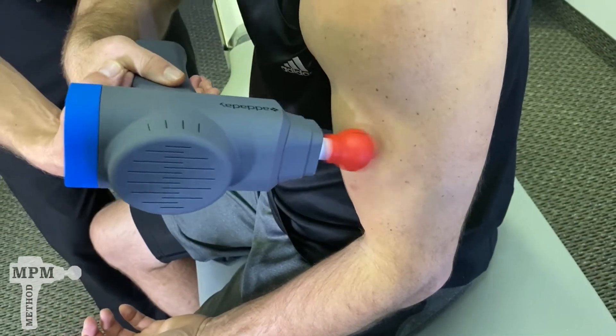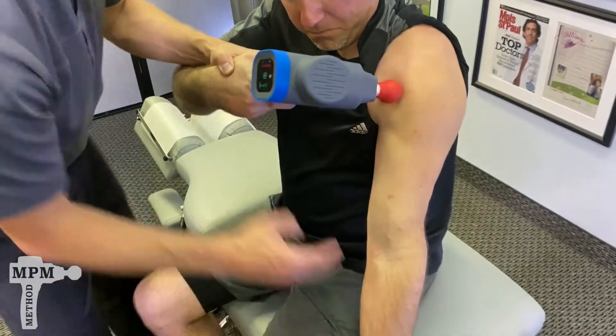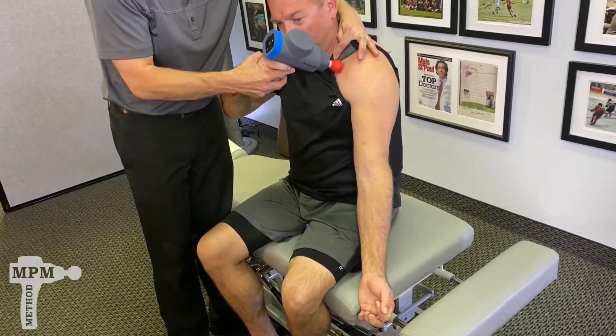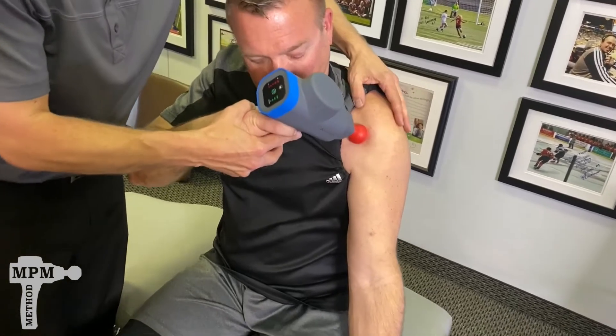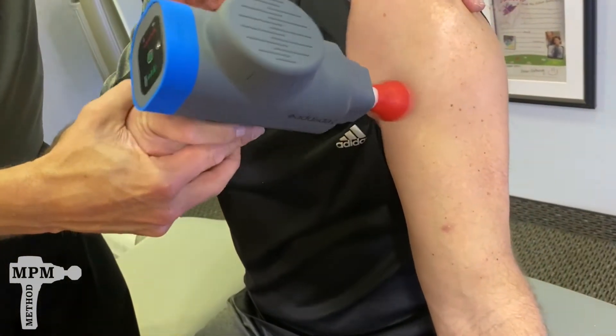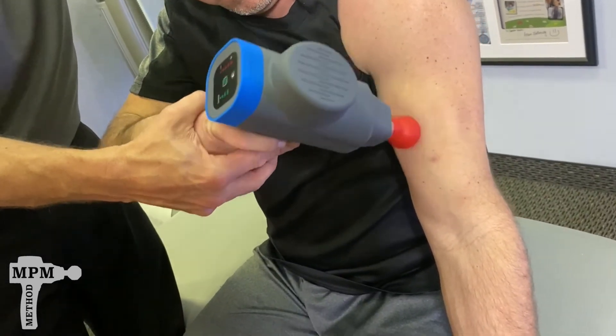Work your way back up, then extend the arm and follow the same pattern. Start just under the collarbone with slow, gentle circular motions down through the bicep muscle.